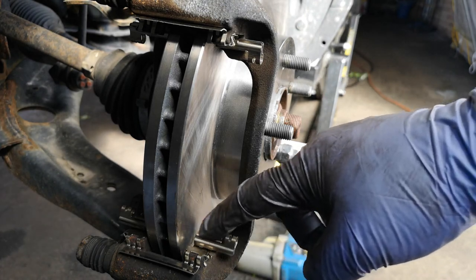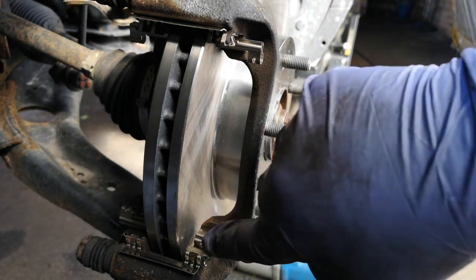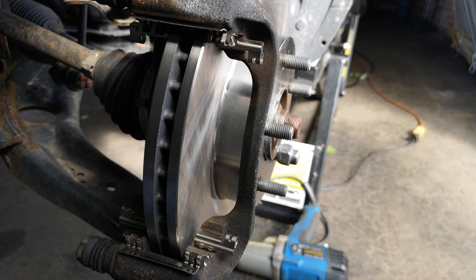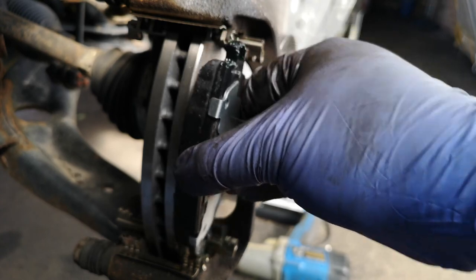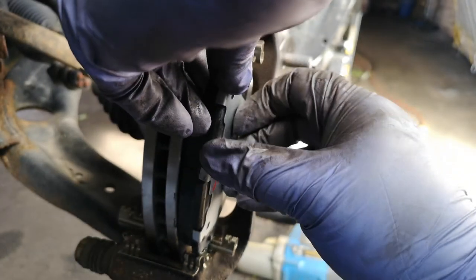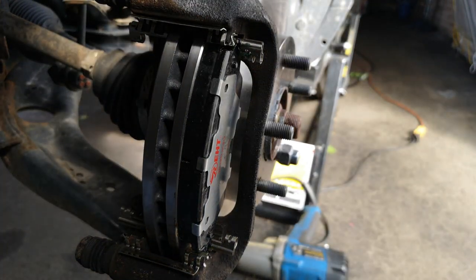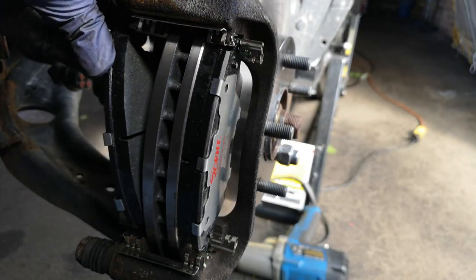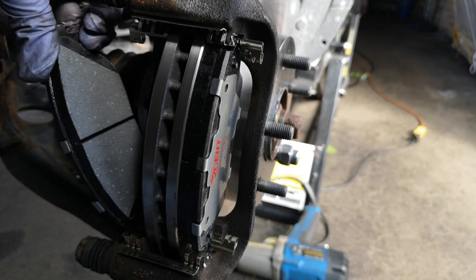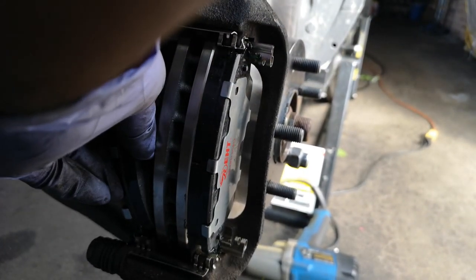You see that spring load on the clip? You can't just push your pad in from the front like you normally would — you have to push the pad in from the side. Push it inward and down, then push it in against the spring, and then it goes in. You've got to do that for both the inner and outer pads. Note where the squeal sensor is — on most cars, 99%, the squeal sensor is always on the inner pad.